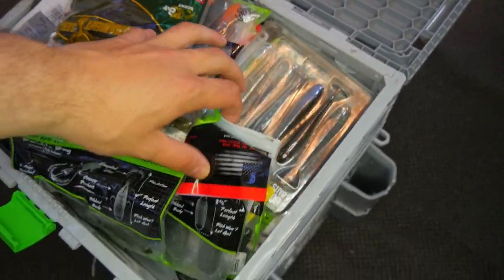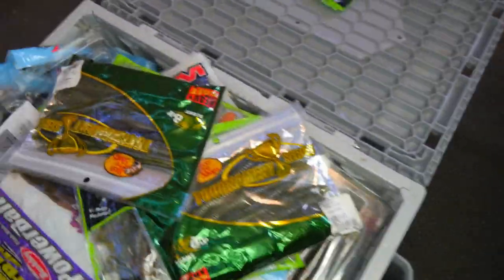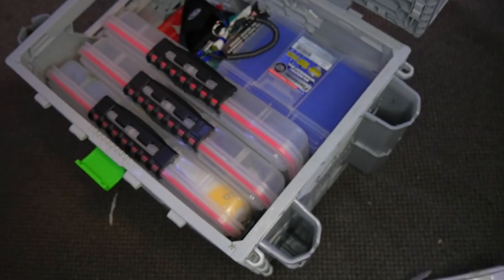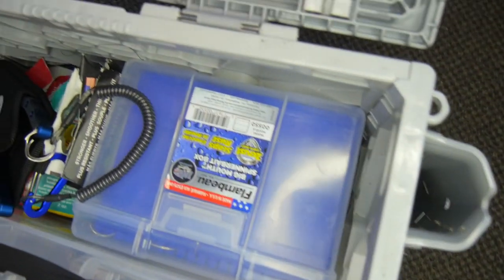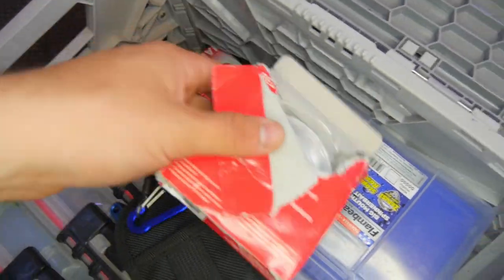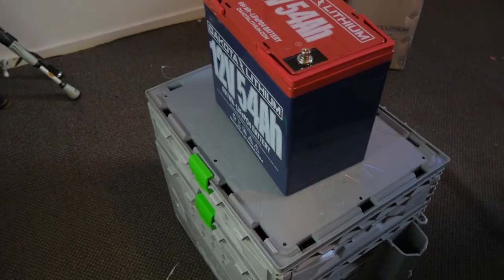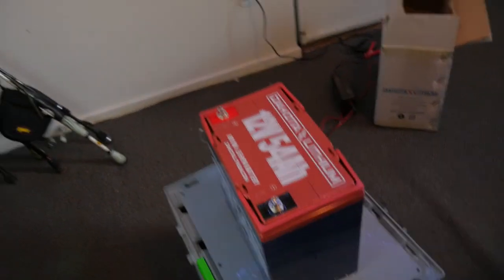Easy access from the top — in the back I have all my plastics: craws, worms, Senkos, swim baits, drop shot stuff. Quick easy access and it's pretty thick so you can store a bunch. On the bottom side I have all my Plano boxes — terminal tackle, cranks, jerkbaits, jigs, spinnerbaits, chatterbaits. I also have my line — I like Seaguar Red Label a lot, plus some braid. Some scent in there too. Pretty much this is the whole package: all your tackle, your battery, and all your rods.